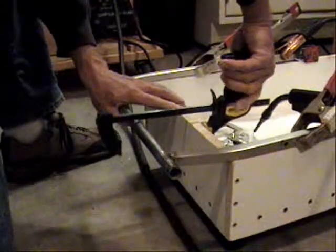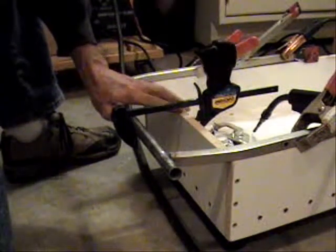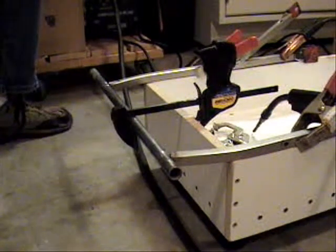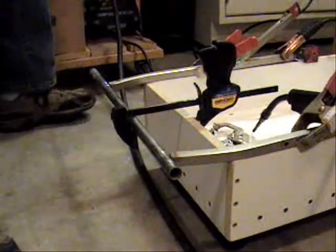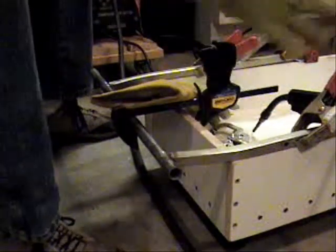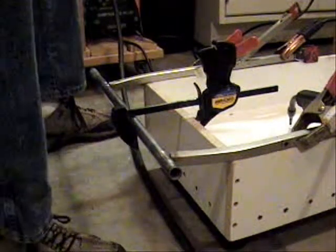So if I can keep this all together long enough to get a couple of welds that will hold, we'll be all set. I guess I need to plug this in, huh? That sounds better. Just kidding, kids. Shrek is alive and well.